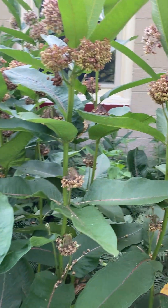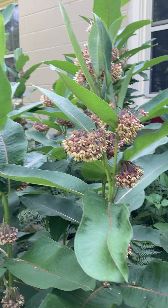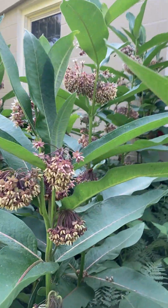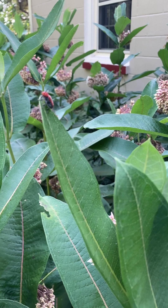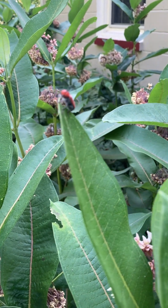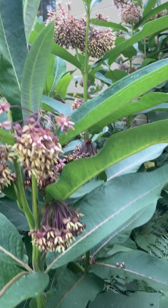Now this milkweed is one of the plants that our monarch butterfly caterpillars need to complete their life cycle on. There are also other insects that will use milkweed, and this is one of the milkweed beetles that you might see on your milkweed.